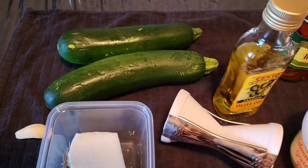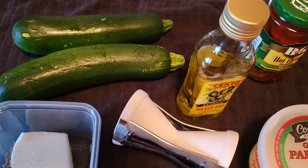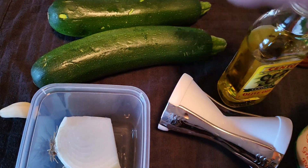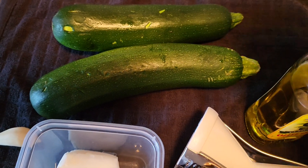Okay guys, here we go. We're going to make vegetable spaghetti. I got two zucchinis here.